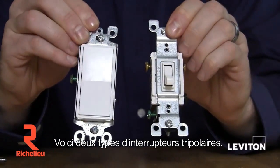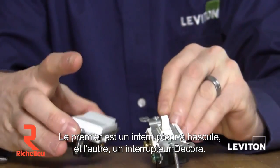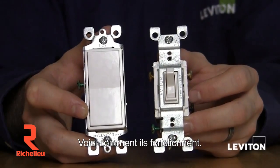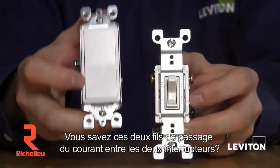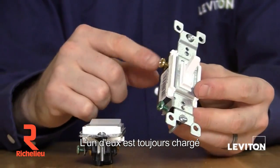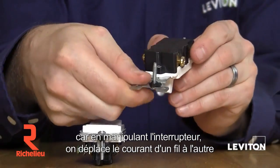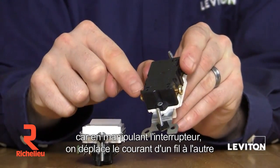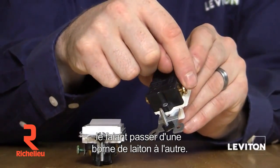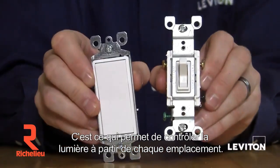Here are two examples of a three-way switch — one is a toggle and the other is a decora style. Here's how it works. Remember the two traveler wires that go between either switch? One of these wires is always hot. By changing the state of the switch, you actually move power from one wire to the next, internally moving it from one brass terminal to the next. This is what allows you to control the light from either location.